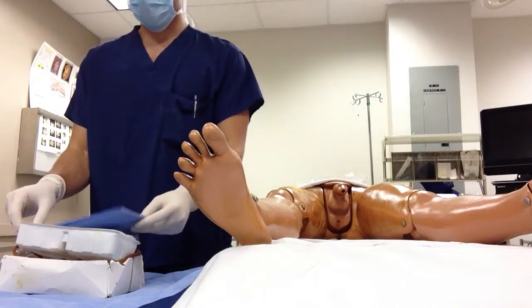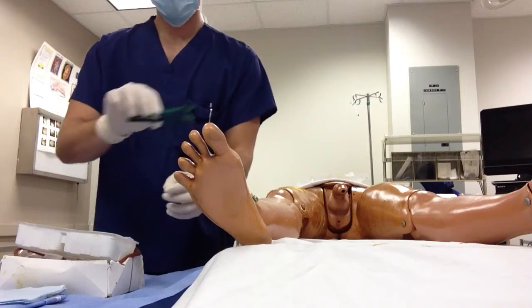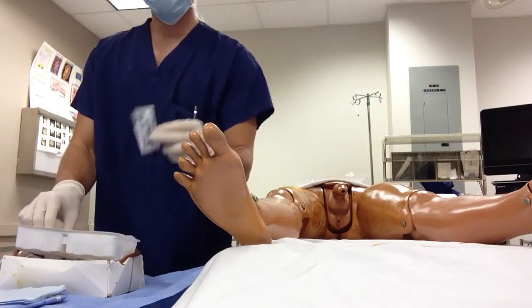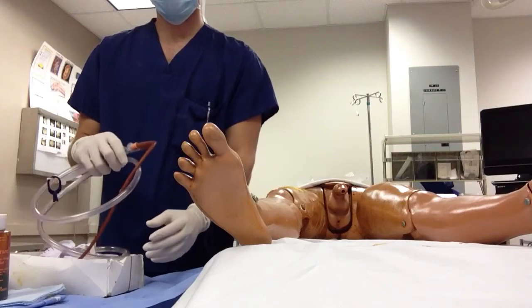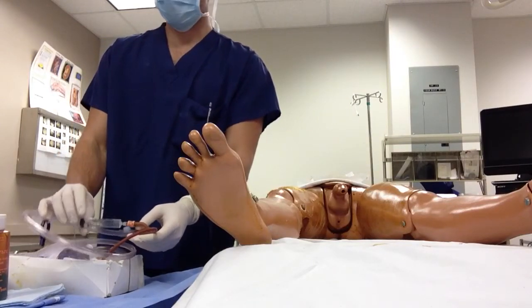go through your cath kit and make sure your supplies are there. Make sure you have a towel, tongs, some cotton balls, lube, your solution, and your cath kit which contains a syringe.